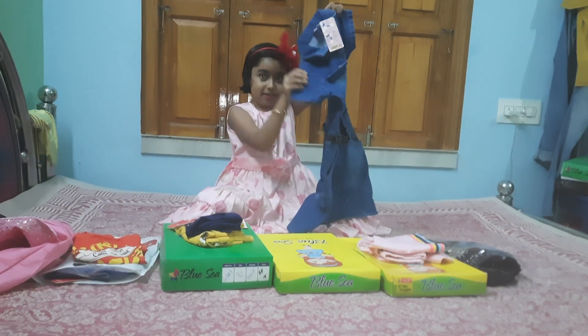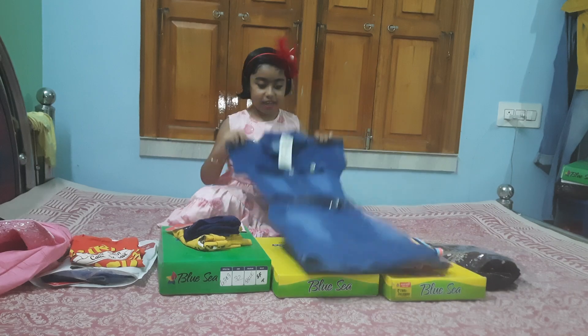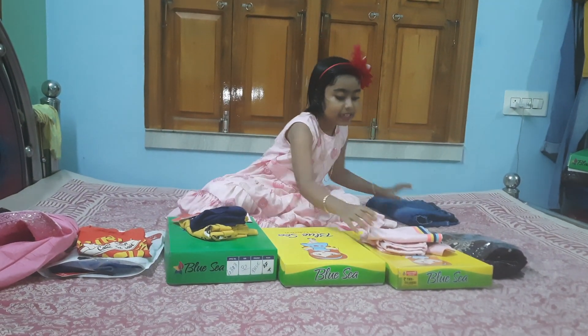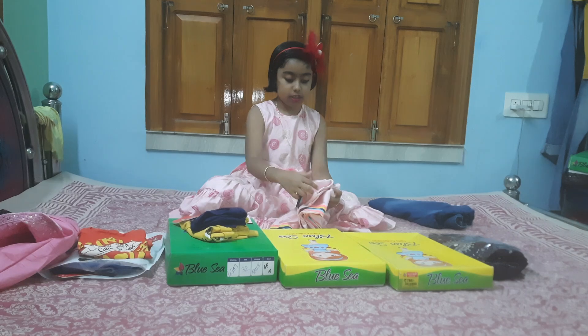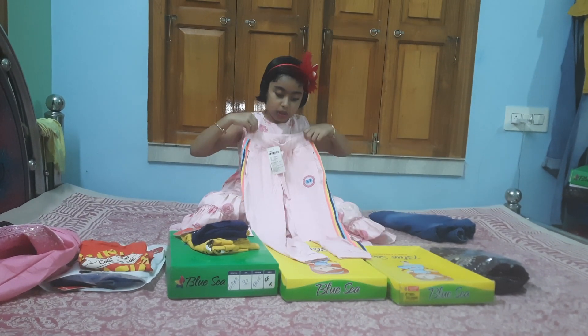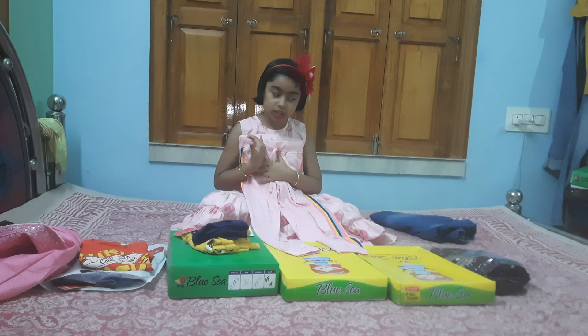With this, my father is here with us. We have got this. I can use this. I think it's our father. We need this pink color. I think it's okay.